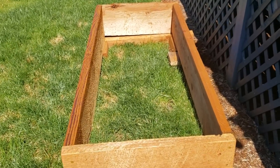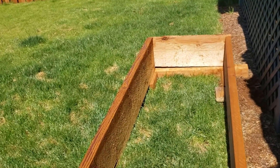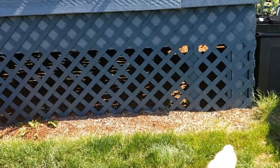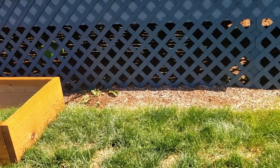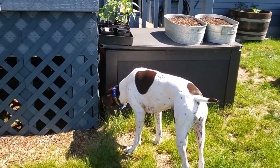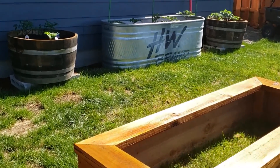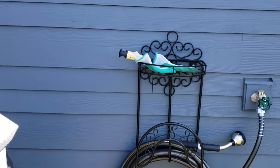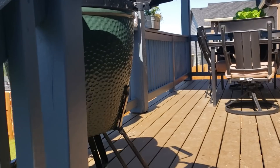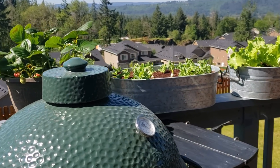Maybe I'll do my zucchini and yellow squash over here because the leaves will end up covering a lot of the bed. We still have to shore this one up a little bit — I've got to cut that and put some blocks in there. Eventually I wouldn't mind having this whole side here with some other raised units; maybe another galvanized tub or two would be perfect. My little yard is starting to take shape and I love it. We'll be getting soil and I've got my hose thing all hung up.